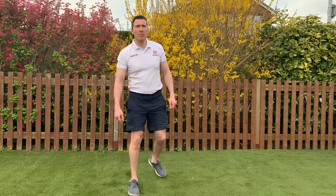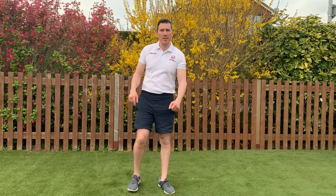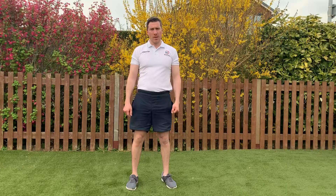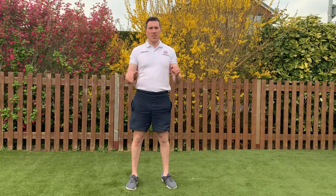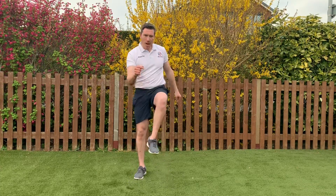This is the boot camp session for Monday the 6th of April. Hope you're all keeping well, staying healthy. We'll get into the warm up to start with, then we'll go through the main section which is 10 exercises. We're going to do two rounds of them, 40 seconds on, 20 seconds off, one minute recovery between the two sets. Okay, so let's get marching on the spot.